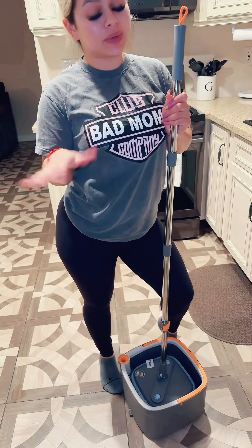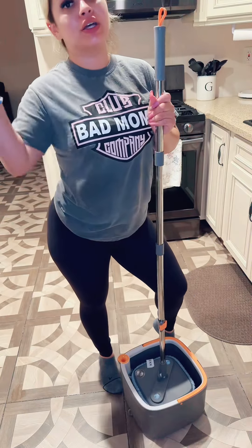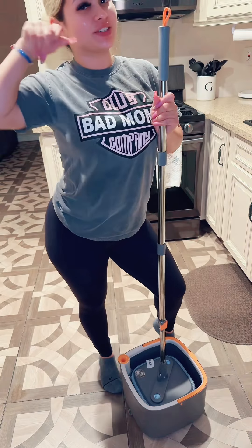I give this mop a thumbs up. I love how it separated the water, so I'm going to link it right here and you can get yourself one too. I'll see you next time!